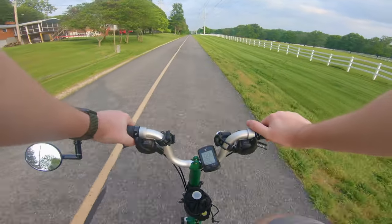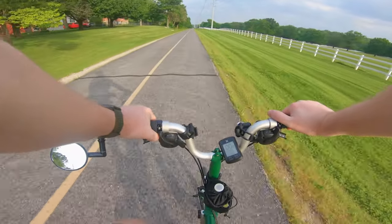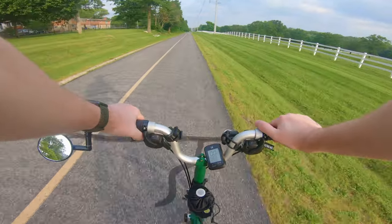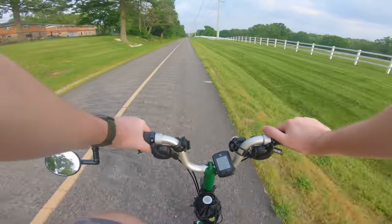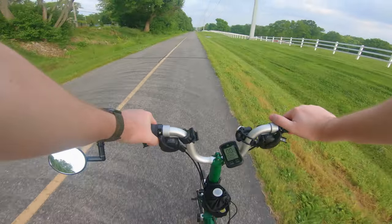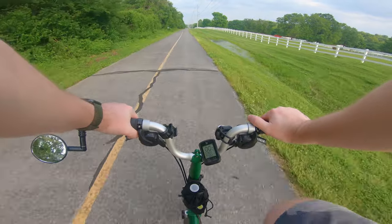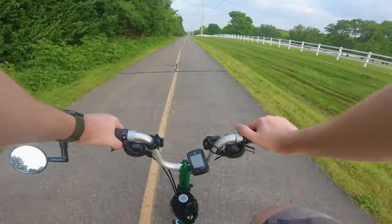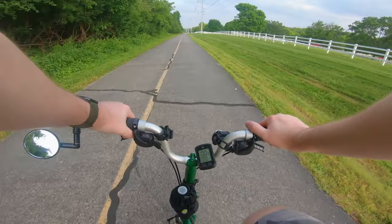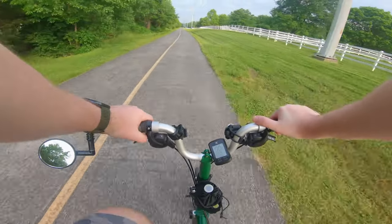I'm on the Grants Trail, which goes by Grants Farm in St. Louis, and that's where the Budweiser Clydesdales — some of them are housed. They also have other horses and stuff like that, but they're out there grazing. I've been out here a few times with my electric bikes.